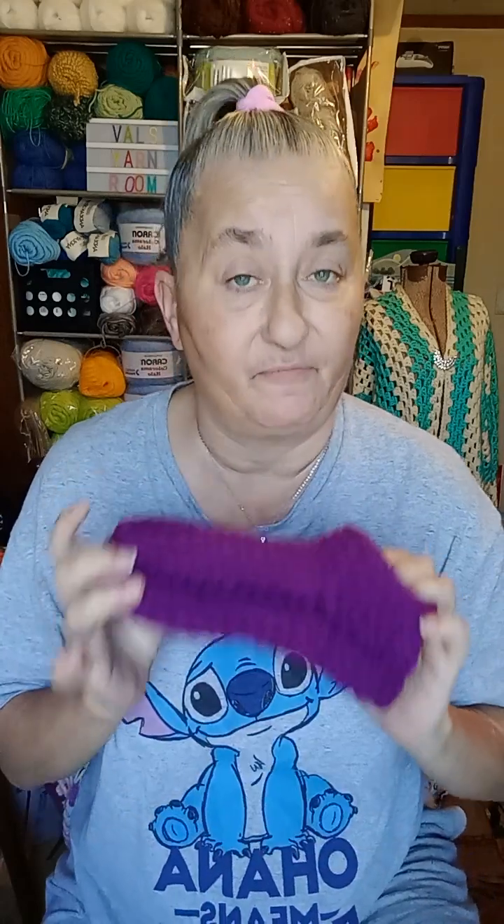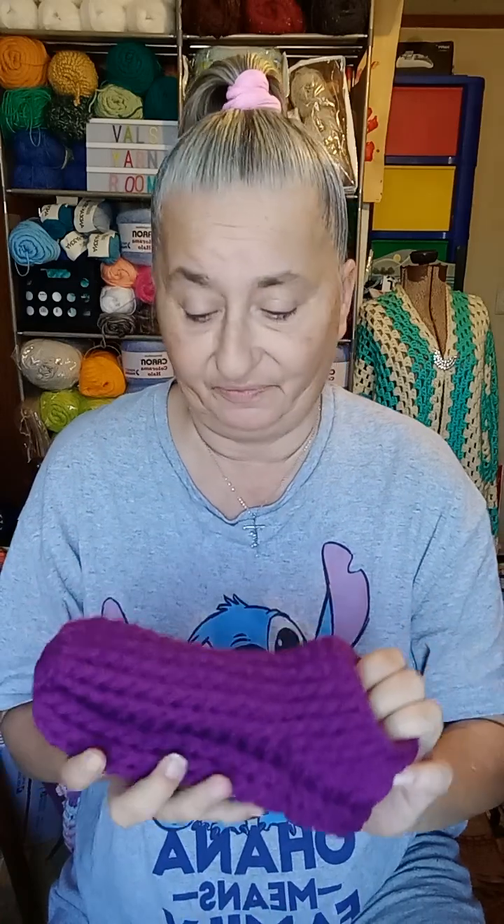Now I cannot give you the pattern for these because it's not my pattern, but I can talk about how they're done. You start just like you do a beanie — do two rows, your first row and then your second row, you double it. If you're any good at doing your math, from this you'll be able to do these slippers. They're all done in double crochet. I can't tell you how many to start with because that would be giving the pattern, but I can tell you that on your third row you start the pattern.